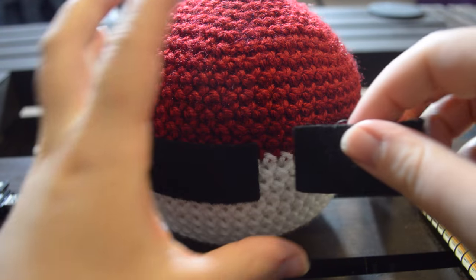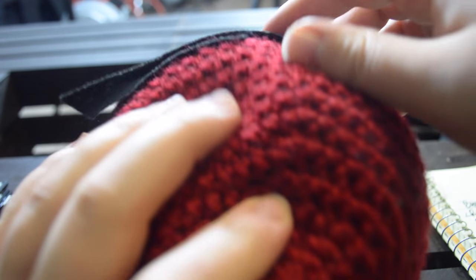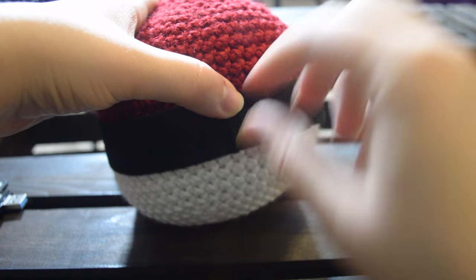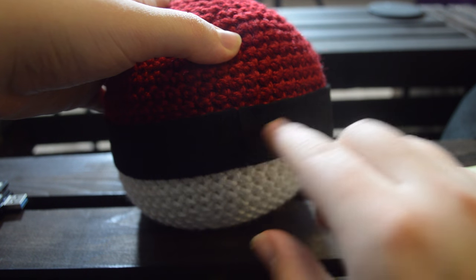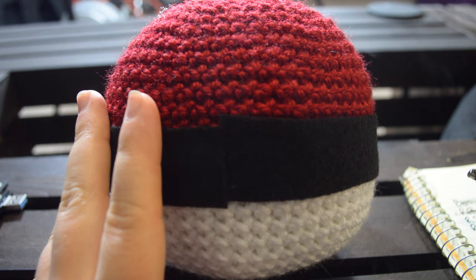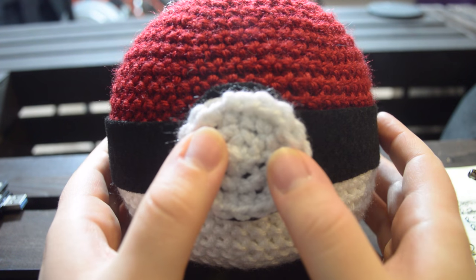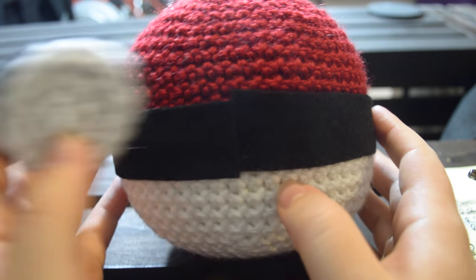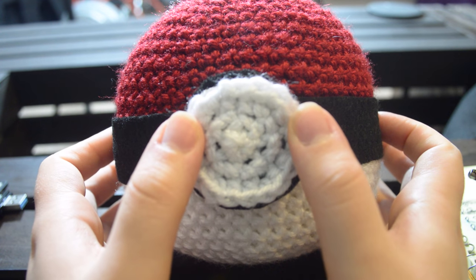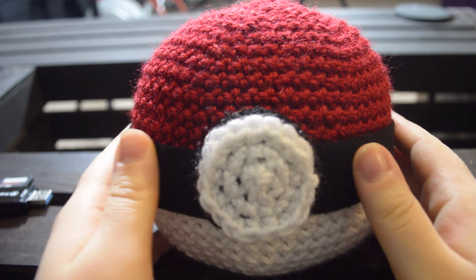Now that the button piece is glued on, we're going to take our second felt strip and line it up perfectly, gluing it until we meet on the other side. Focus on making sure it's exactly lined up with the seam so it doesn't look too garish. We've glued everywhere. You'll notice there's a little overlap, but once the pokeball is assembled it doesn't look like one at all — it matches up nicely. Snip off the extra, glue that final edge down, and you have a completely finished pokeball.